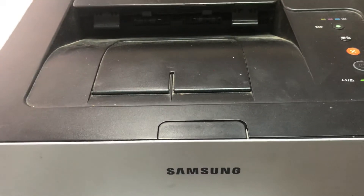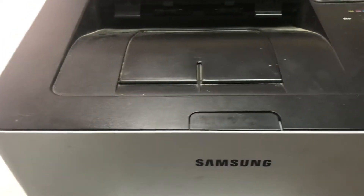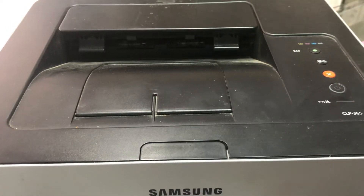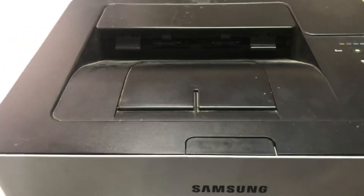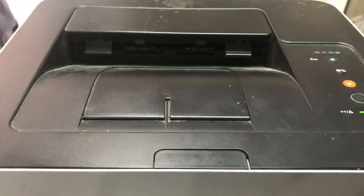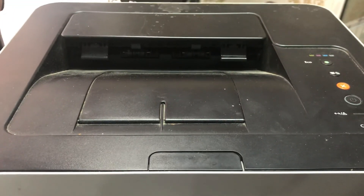Just follow these steps: for the waste ink container, you have to make it empty, then it will work fine. It's printing the test page now. Don't forget to subscribe to my channel — thank you very much, I will highly appreciate your feedback.